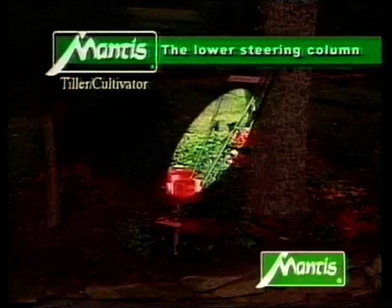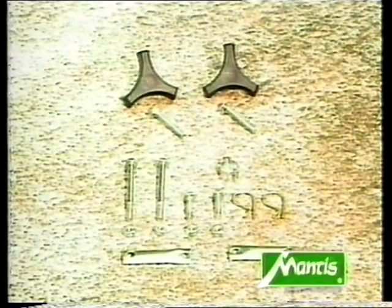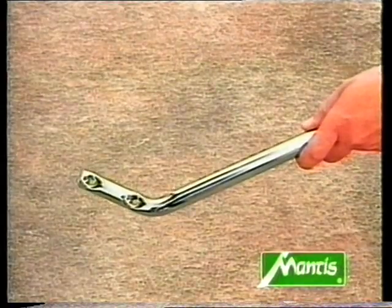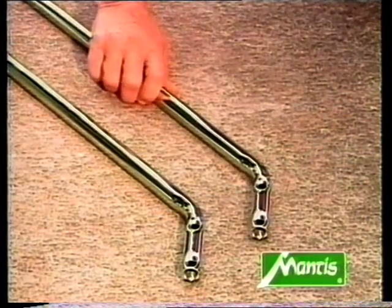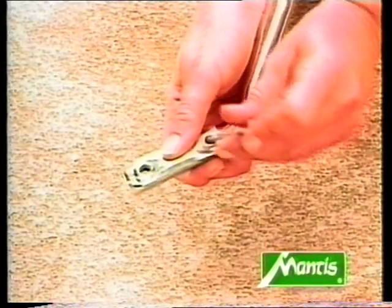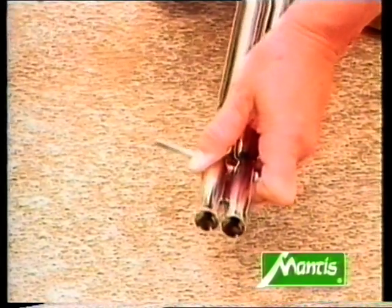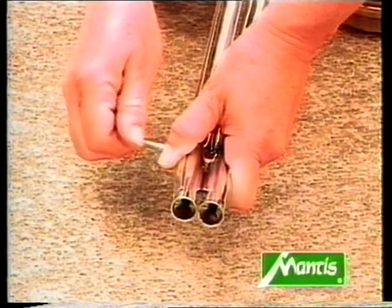You'll need two 11mm wrenches or two adjustable wrenches. Start with the lower handles — the packing keeps the cultivator steady. Set out the nuts and bolts and joining pieces where you can see them, and start with this plate and one of the steering column sections which have a short angled end. Place the linking plate on the outside to line up with the holes in the tube. Take one of the long bolts and insert in the first hole. Now the second tube is slipped over the bolt and the second linking plate added on the other side. Secure the bolt with the nut but don't tighten it up yet.